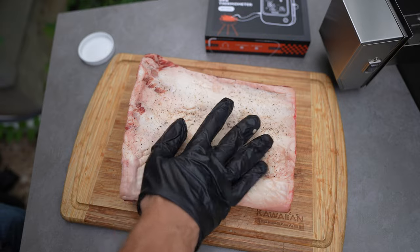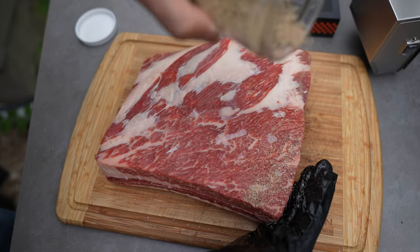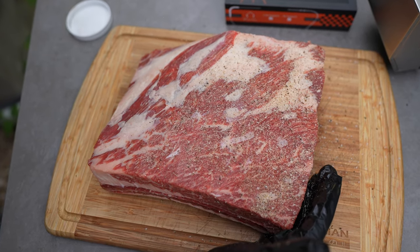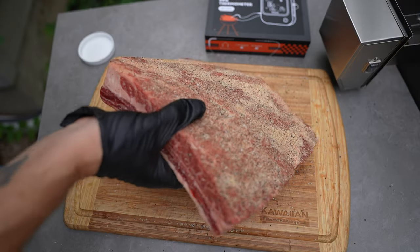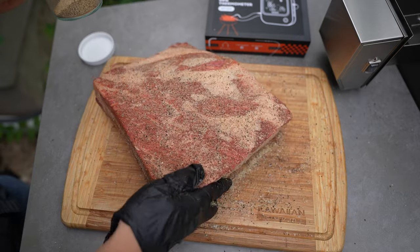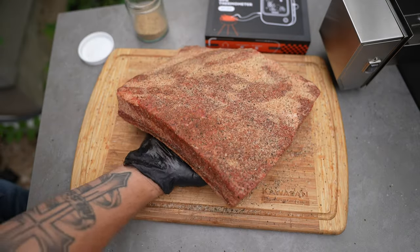I'm just going to pat that in. The front side is where we're really going to want to focus. And you don't want to forget the sides. Looks good — let's get this on to the smoker.